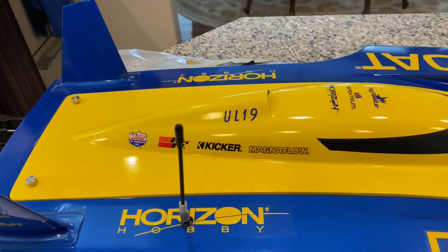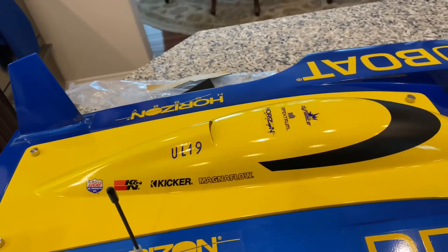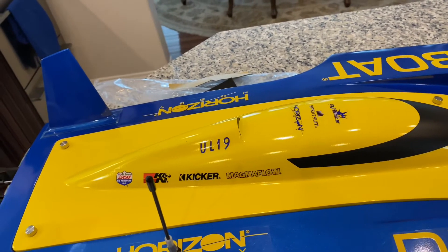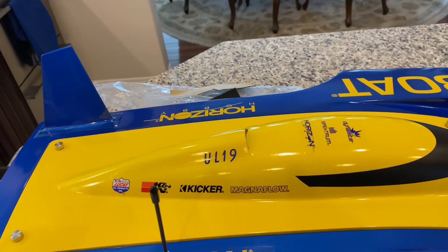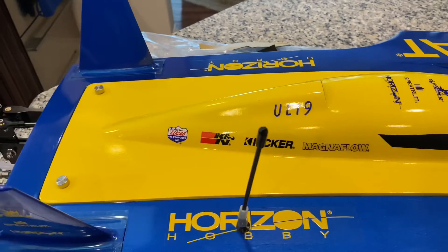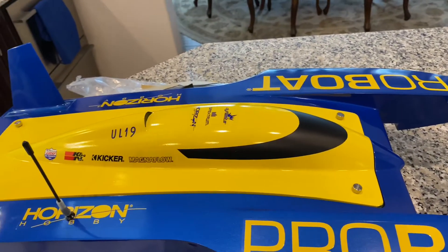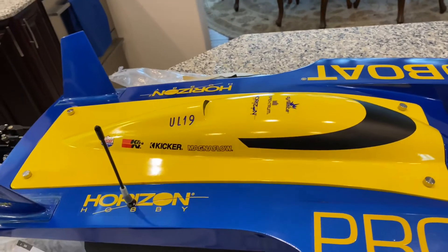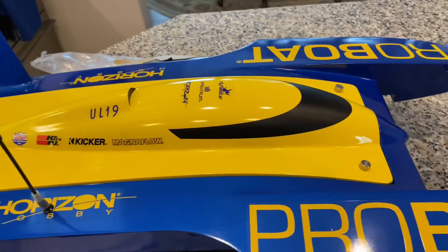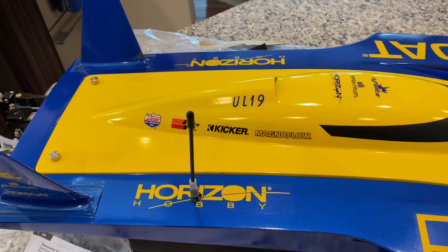Okay guys, salamat sa pag-panunood. Mag-subscribe lang po kayo dito sa button at pindutin yung ring the bell. Pakilike lang po yung video na to kung nagustuhan nyo. Gagawa pa tayo ng maraming video about this boat — yung how to run at kung ano yung speed niya. Malalaman natin next time na gagawa tayo ng video ulit. Okay? Si Randy po ito. Thank you for watching. Salamat po.